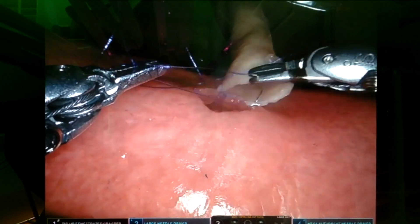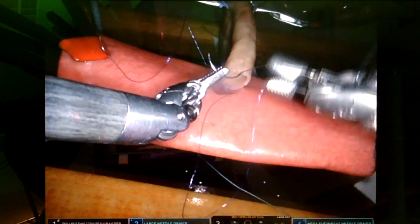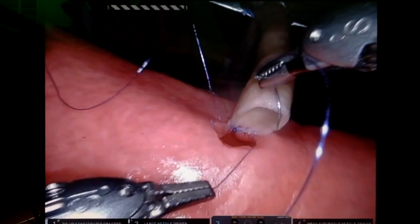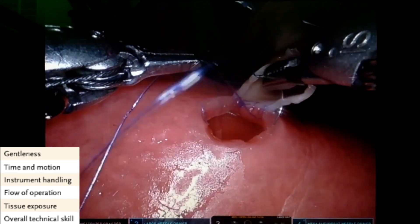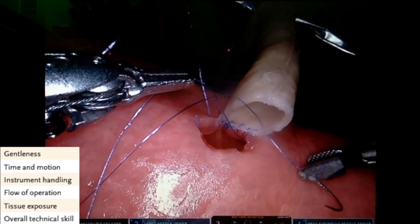You can help me out by grading this anastomosis according to the Bergmaier scoring. Just make a comment with the scores, 1 out of 5, for each topic. Here are the scoring topics in the left bottom of the screen. Thank you for watching the video. Bye bye!